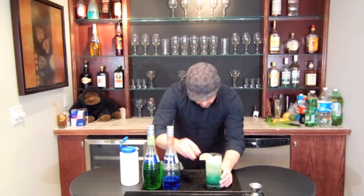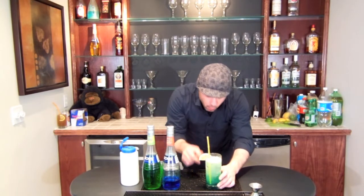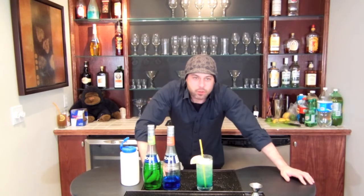And then we're going to put a nice little lemon wedge there. And that's your Electric Popsicle.